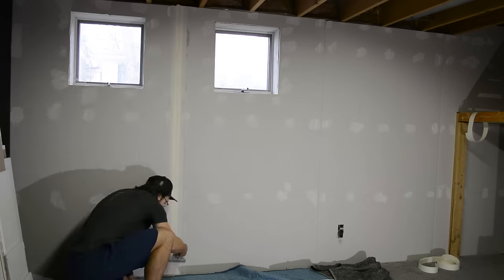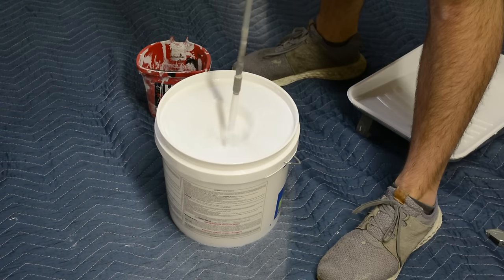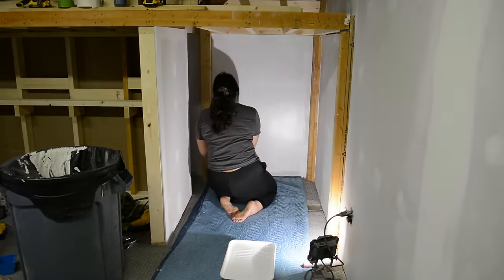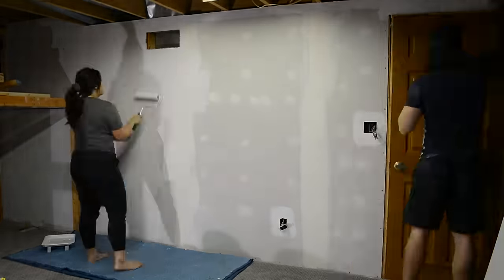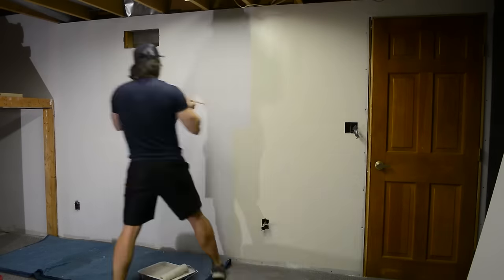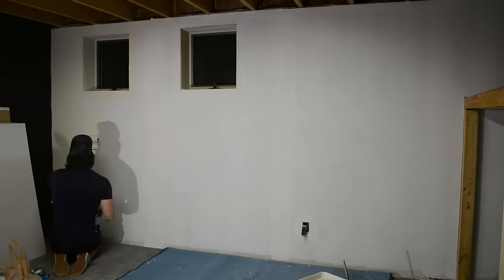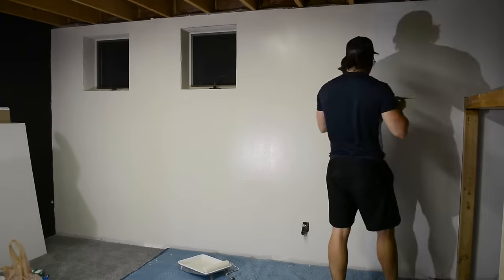Now that all the drywall is up, screws are mudded, and seams are taped, it's time to paint. I always get stressed when it's time to pick the paint color. I wanted to go with something off-white, but I've made the mistake before of going so close to white that it doesn't look any different from pure white. So I went with Neutral Ground by Sherwin-Williams, which has a bit of a yellow undertone. At first I thought it was too yellow, but it was actually a strategic call — I'll show you why a little bit later.